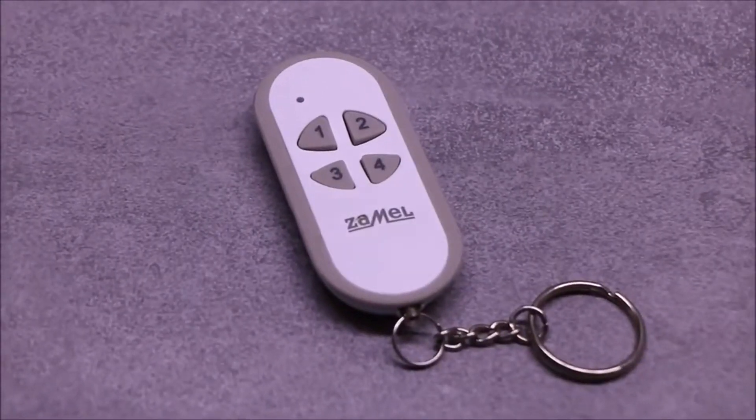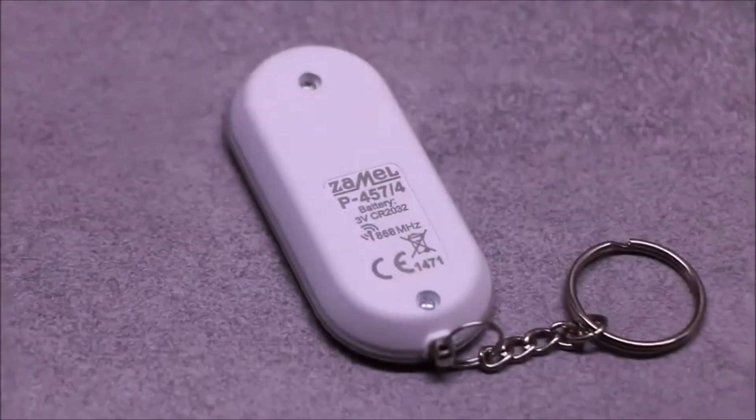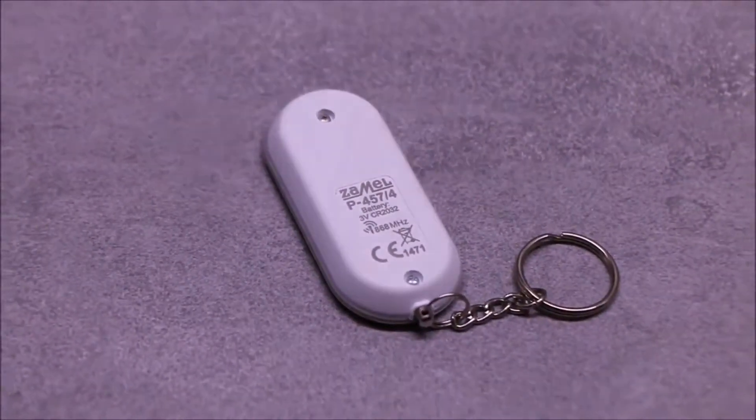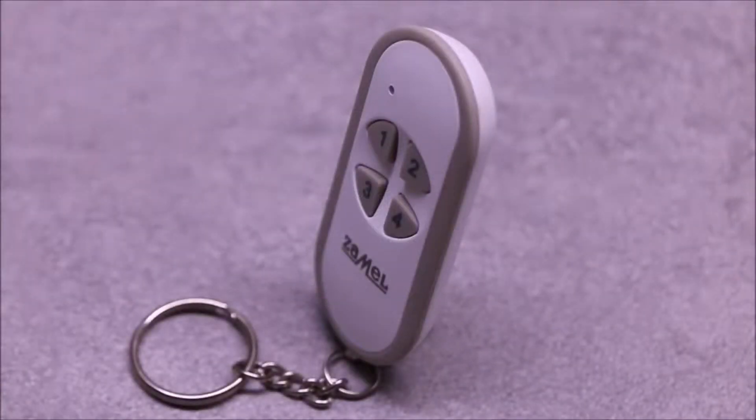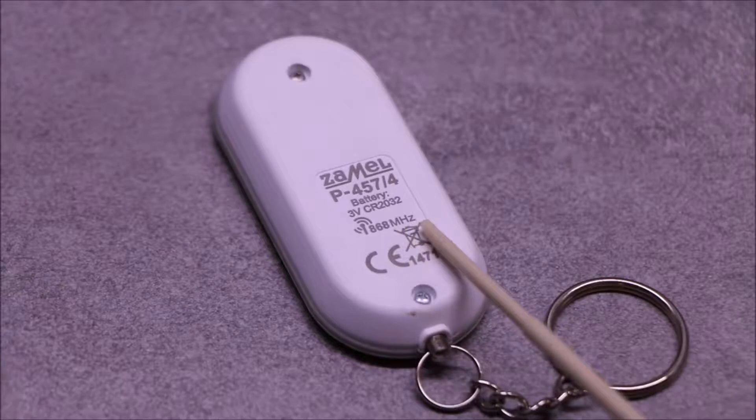P457-4 is a transmitter of the wireless Exta Life control system. It allows control of various devices, including brightening and dimming of lighting, and control of window blinds. Radio waves with a frequency of 868 MHz are used for transmitting information.